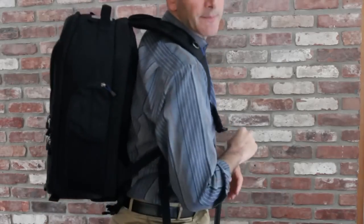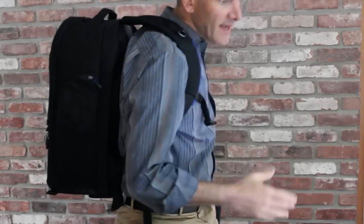The backpack is exceptionally comfortable. Obviously I don't have gear in it right now, but it's exceptionally comfortable. It is big — there's no two ways around that — but if you need to carry your laptop and your camera gear, it's a great way to go. Under $220, Think Tank Photo, the Streetwalker Hard Drive. This is Dan for Gear Diary. Thanks for watching.